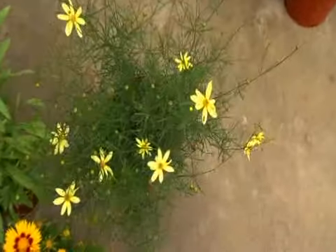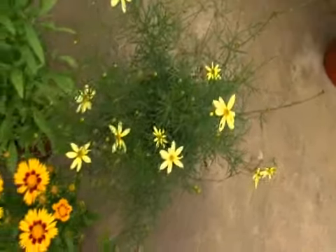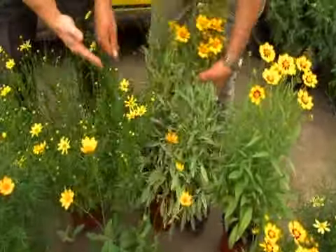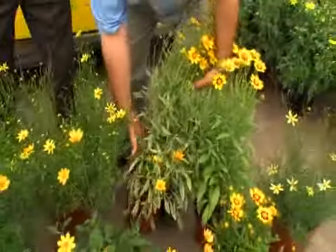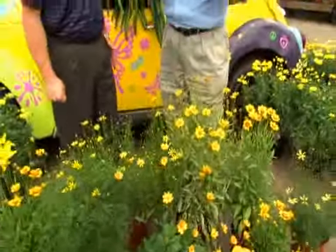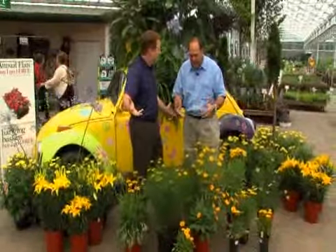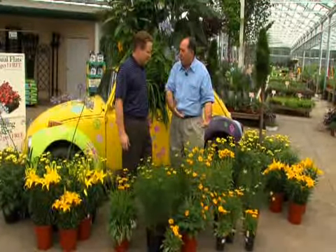Just make sure you fertilize them — they like a little haircut. Use Osmocote. When they're about 75% bloomed out, you don't cut them here, you cut them way down, like two-thirds down. When you cut them way down, as long as you've got Osmocote there, it keeps feeding them on a continuous basis. Within a couple weeks they're right back up, and they will bloom for another four or five weeks.